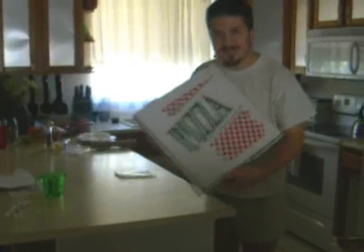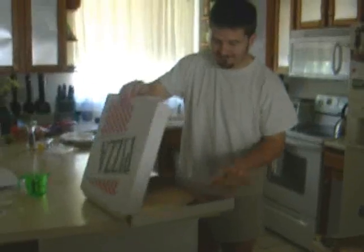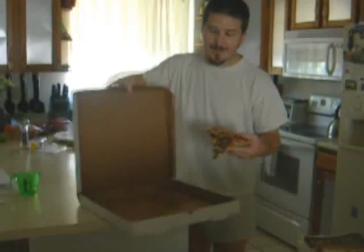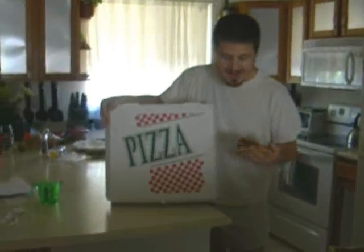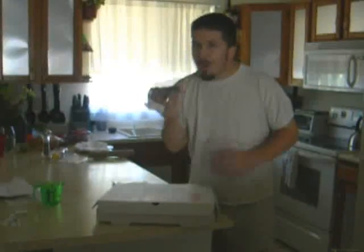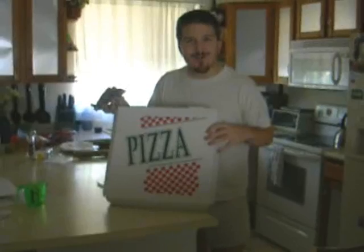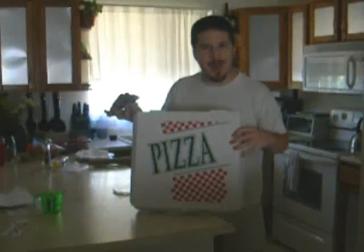I've got some pizza here, and this may to you look just like pizza. However, it is pizza plus a box. This is a pretty valuable thing we've got right here. I'm just going to grab my breakfast and change my clothes, and then we're going to make ourselves a little solar cooker out of this pizza box right here. So stay tuned.